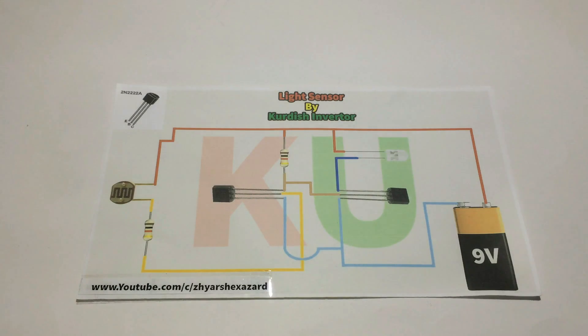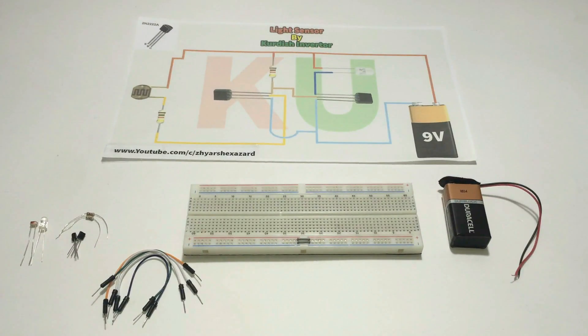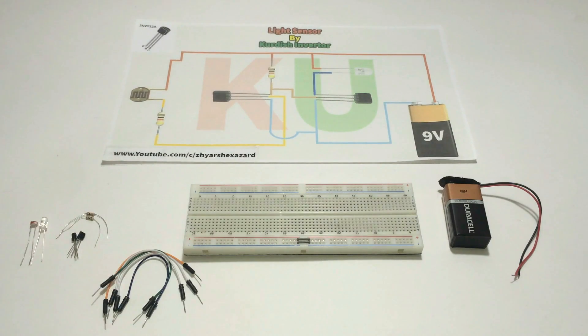This is the circuit diagram that I'm going to use for making the light sensor. It's very easy and I made it as simple as possible, so I think it doesn't need any explanation. You can also get the circuit diagram for free — link down in the description, make sure to check it out. Now it's time to make it; all you have to do is connect the parts together according to the circuit diagram and let's start.